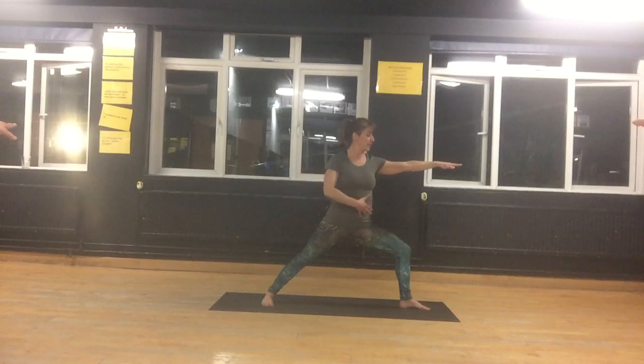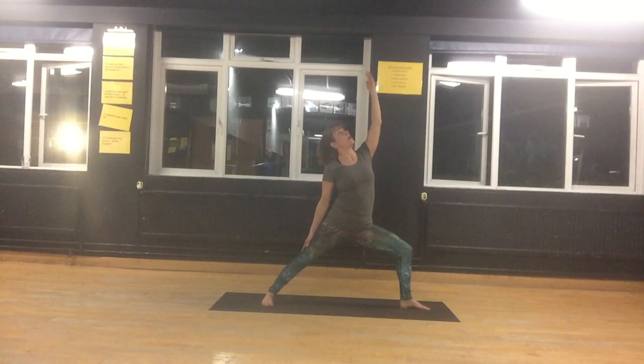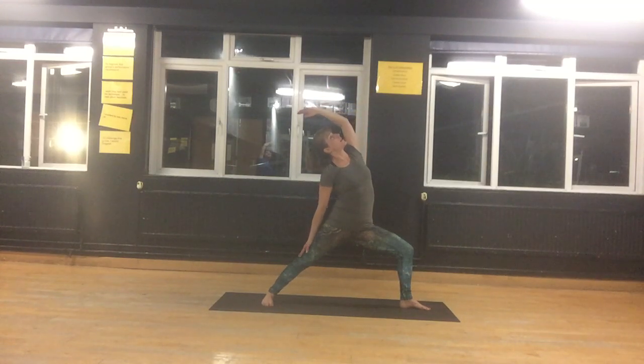Keep breathing, keep the core muscles engaged. When you've done your five breaths here, bring your back hand onto your back leg, front arm overhead. Keep bending the front knee, opening the chest, turning a little bit towards the ceiling. Feel the stretch on your ribs, on your collar bones.